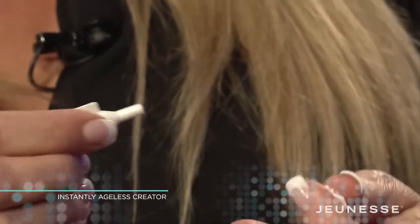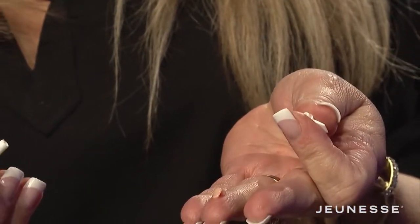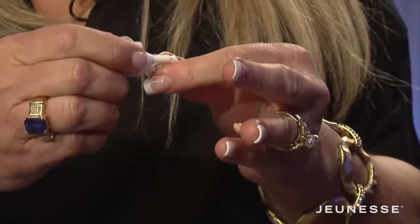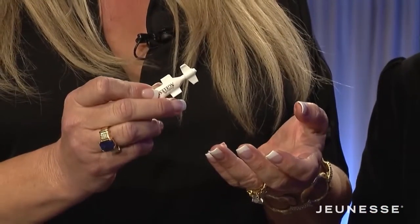What you want to do is twist off the top. You want to squirt out a very small amount. Flip the lid over and reseal it so you can use this file two or three more times. What you want to do is tap a very, very thin layer.